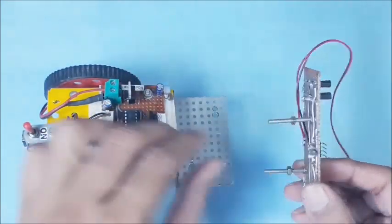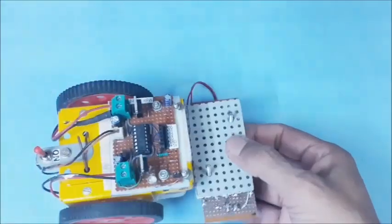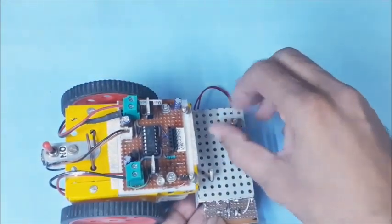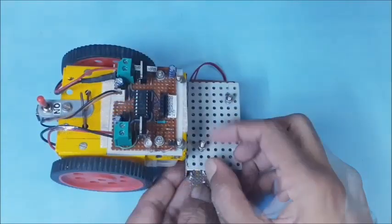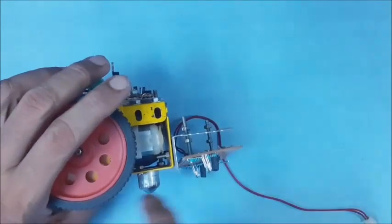Assemble the sensor board with the bracket using 2 long screws and nuts, as shown. Then adjust the nuts to get the required gap from the IR sensor board with respect to the floor.